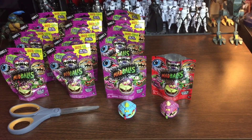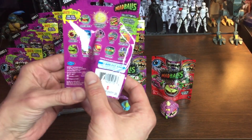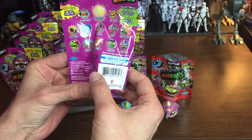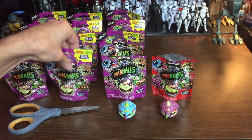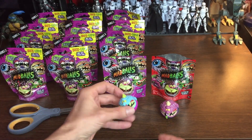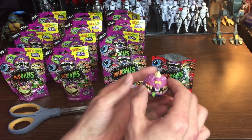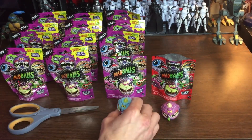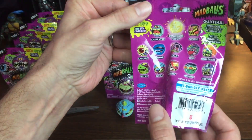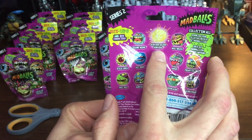Today I'm going to be doing a Madballs blind bag opening video — Series 2 mix-ups and new characters. Looks like there are 13 of them in all, with some being older characters from Series 1 with changed color schemes. For example, here's a new Horn Head compared to the Series 1 normal color scheme. We can also look forward to finding new characters and the ultra rare golden Horn Head.